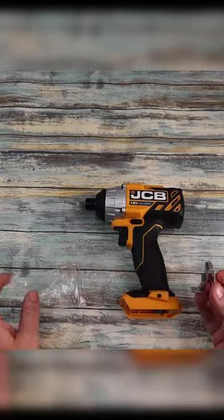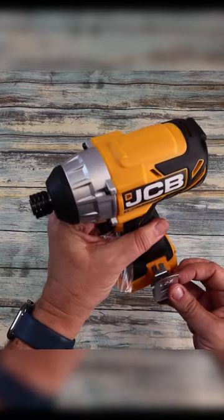So if you want to clip on your belt clip, you've got a little Phillips screwdriver there and that's just going to clip through and screw it on.